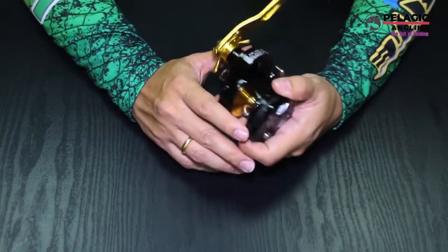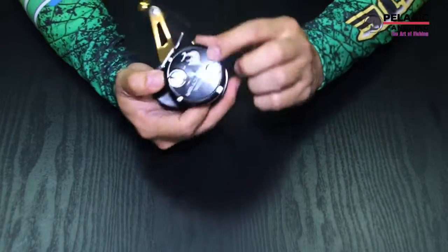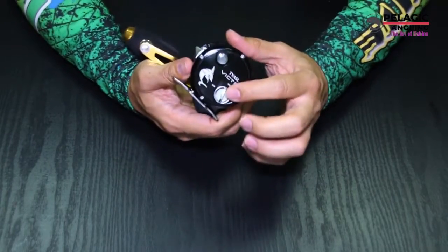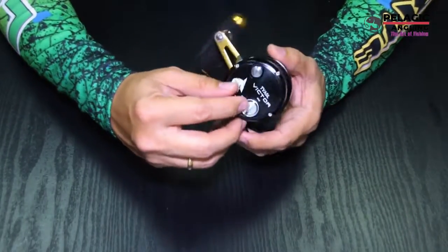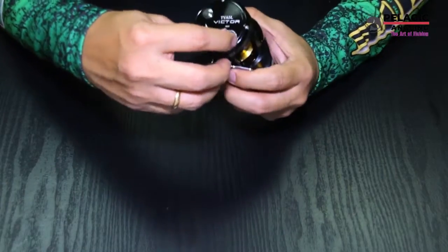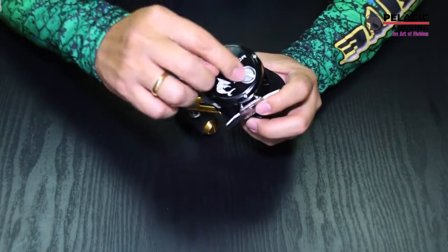Magnetic brake system, or MBS. This is the one — it's a magnetic control, utilized to prevent backlash when casting. External control knob adjusts the amount of magnetic force, so you can adjust it from here. There's a minimum to maximum here.